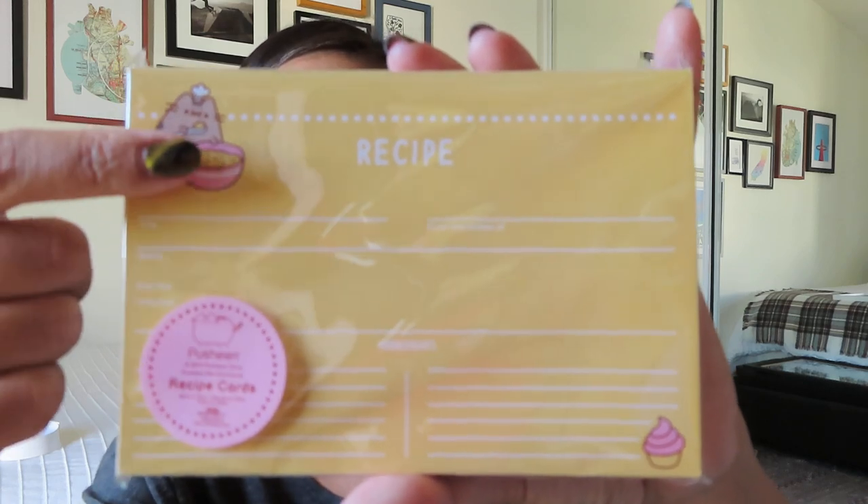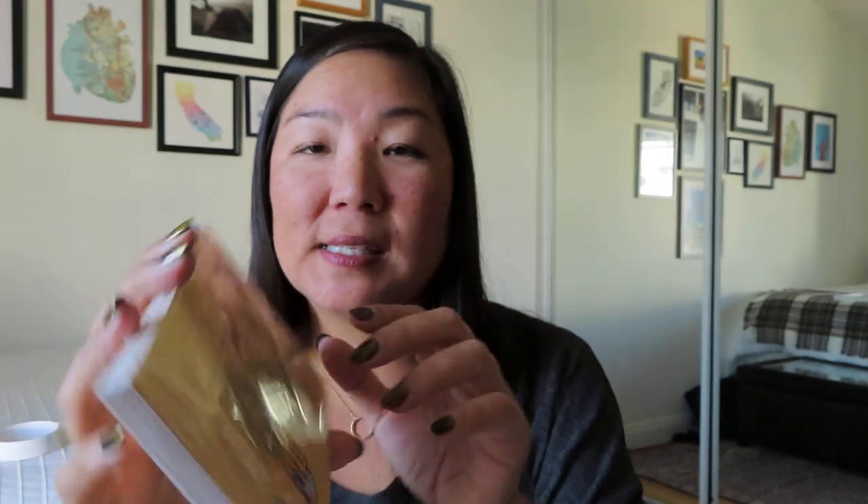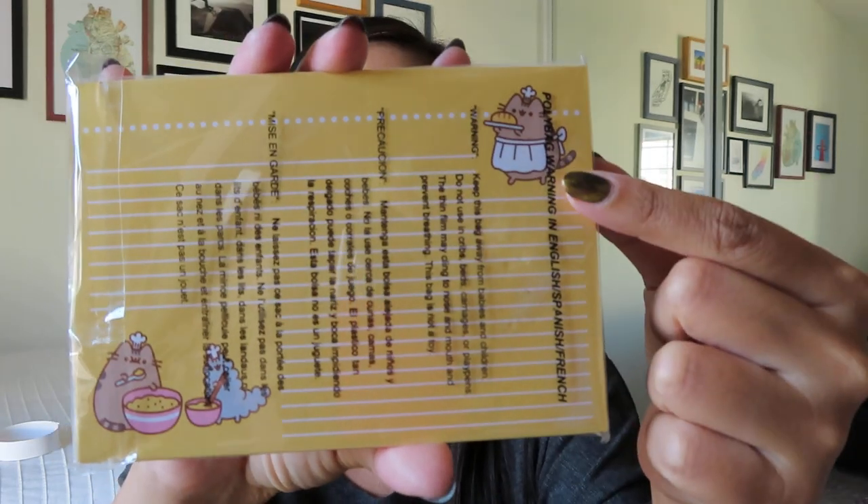The recipe card is pretty cute — it's got that same image of Pusheen right up here with a little cupcake. And then on the back it's different — you can see Pusheen in a little apron and then down here with her buddy Stormy. I don't know how many of us actually use recipe boxes and recipe cards anymore, but it might be fun to give to someone who is just getting into baking.